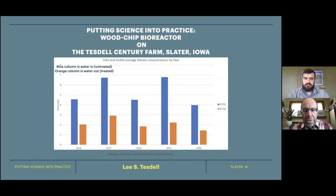Here's a graph showing nitrate water in versus water out. We've got obviously a higher amount of nitrate in the water coming in, and the orange columns are water out. You can see that we're reducing that — the average is about 58%. I really appreciate the water monitoring service that the Iowa Soybean Association does, taking care of the water samples on my farm.